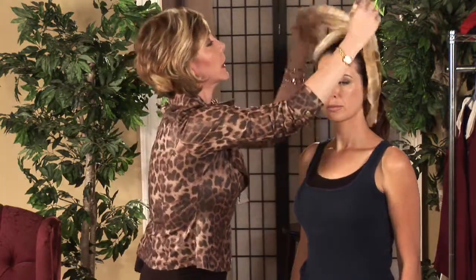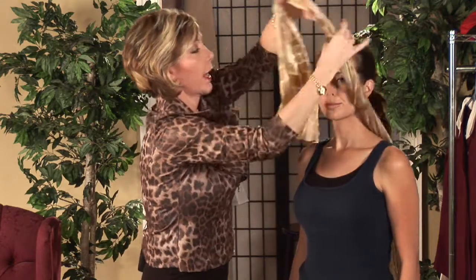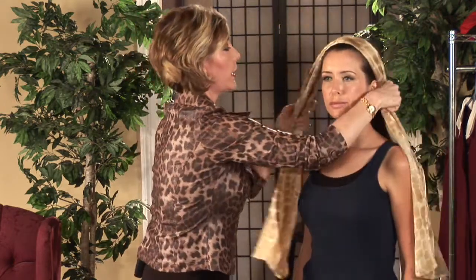And for our third look, we're going to take our oblong scarf over the head, over the ears, behind the neck, and we're just going to simply tie it in a nice loose knot behind the neck. And that's how you tie a hair scarf. I'm Kelly Mashbits, your Tampa Bay Fashion Expert.